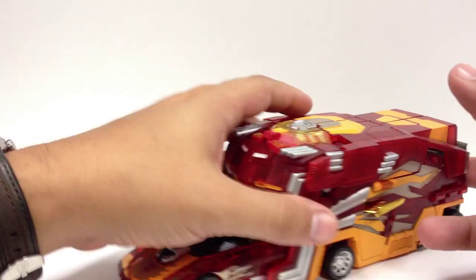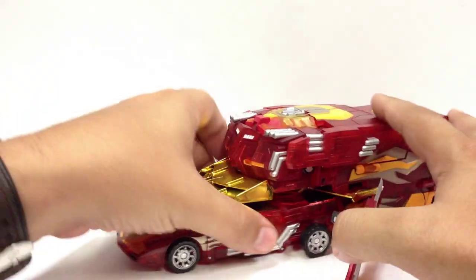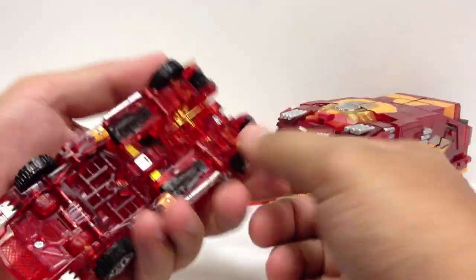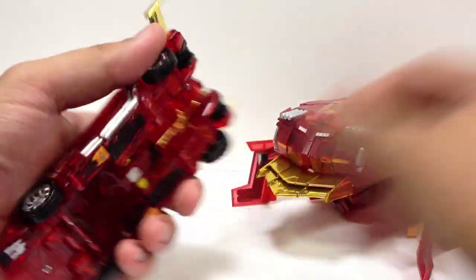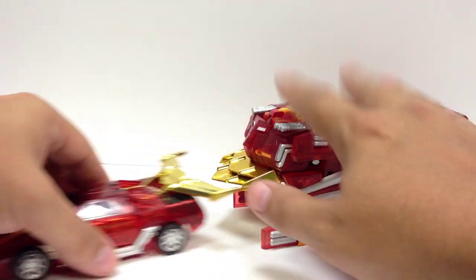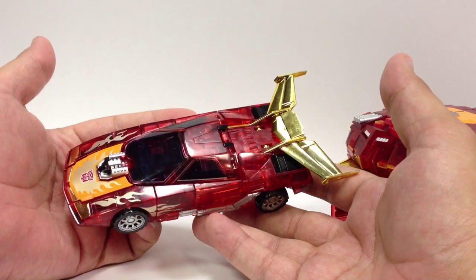We're not going to focus too much on the transformation since I've reviewed pretty much this set before — twice if you count Shadow Scyther. Basically, underneath here you just pull him out and push his wheels back in. I love how they use that gimmick on the original figure to make the wheels look like they're sticking out as part of the trailer. There's the Sons of Cybertron Henkei Rodimus right there in translucent plastic.